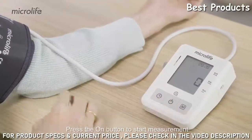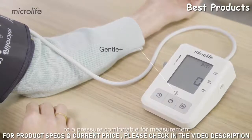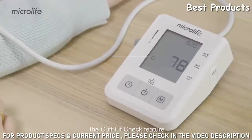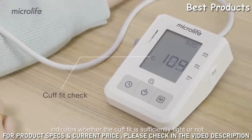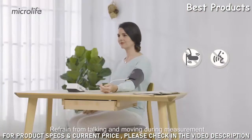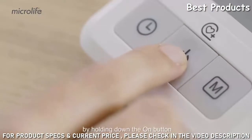Press the On button to start measurement. The Gentle Plus feature inflates the cuff to a pressure comfortable for measurement. During inflation, the Cuff Fit Check feature indicates whether the cuff fit is sufficiently tight or not. Refrain from talking and moving during measurement. You can also manually inflate the cuff to a pressure of your choice by holding down the On button.